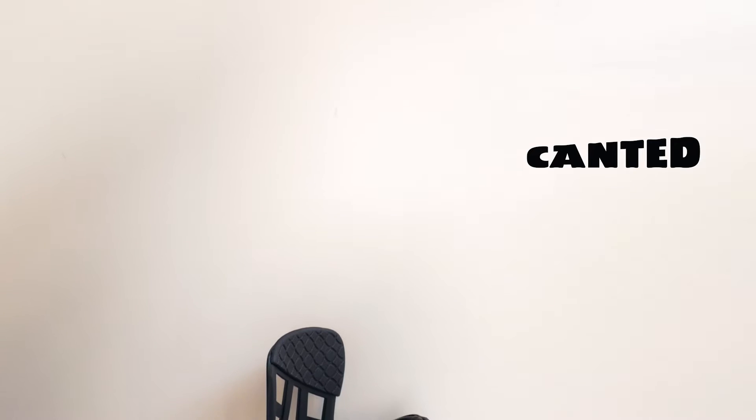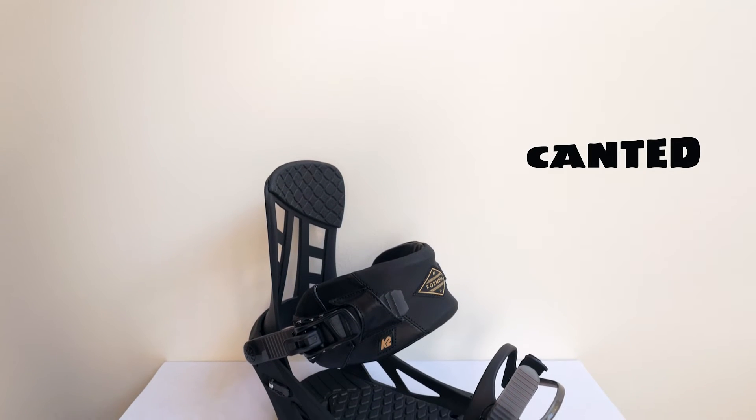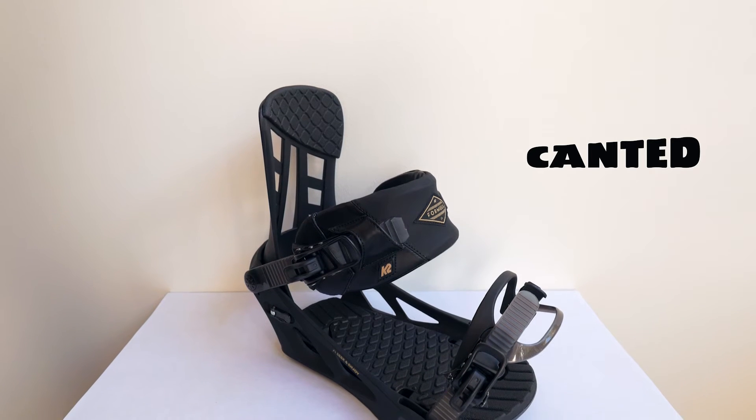The Formula binding is back — one of our top picks for our team riders. It's a solid, no-nonsense, high-performance binding. It features the three-degree canted footbed for a nice, correct stance for freestyle or all-mountain riding.